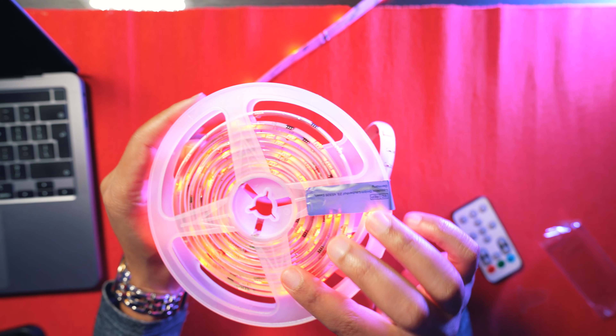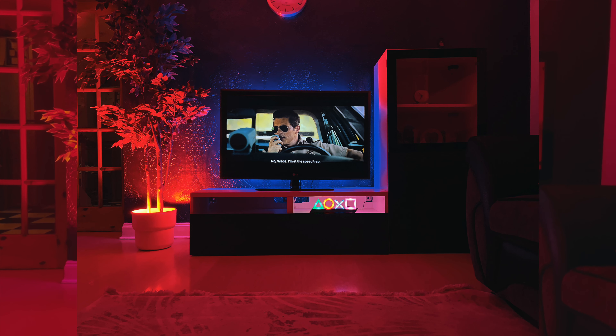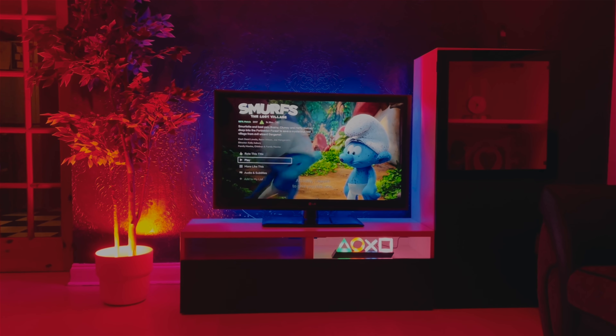So today we're going to unbox, review, and set up these LED strip lights as well as these LED stand lights from Teckin. What we're going to do now is first walk you through how it looks, then walk you through the unboxing and the setup process.